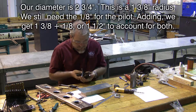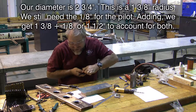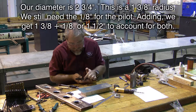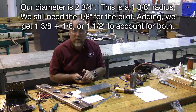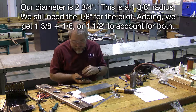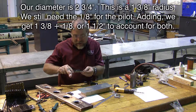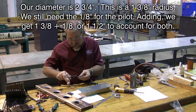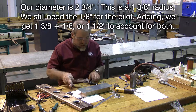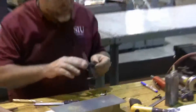This hole is supposed to be two and three-quarter inches in diameter, which means it's going to be one and three-eighths of an inch of radius. My easy point to measure is to the far side of the pilot, and since the pilot's a quarter-inch in diameter, I need to add half of that — an eighth of an inch — so it goes from one and three-eighths to exactly one and a half inches. I need this measurement to be one and a half inches from where I begin in order to set this to the proper spot.